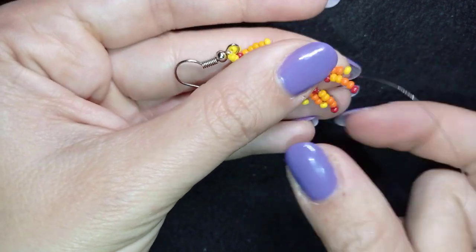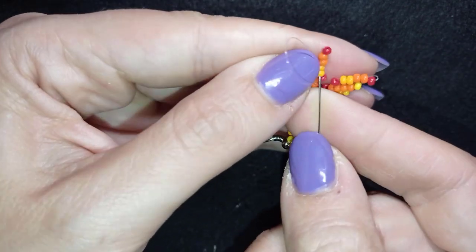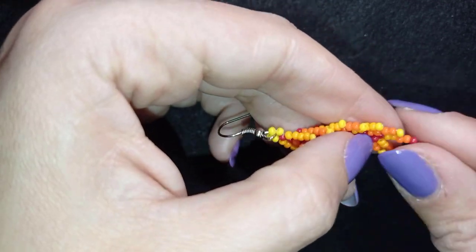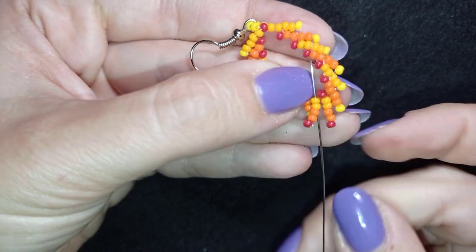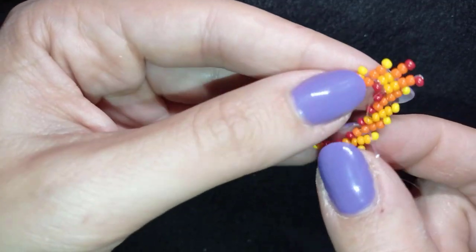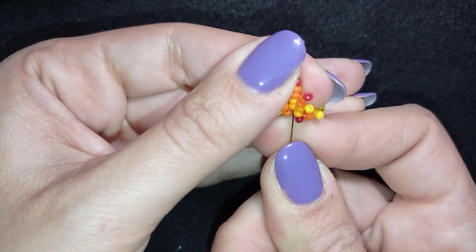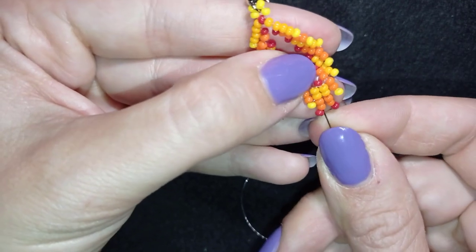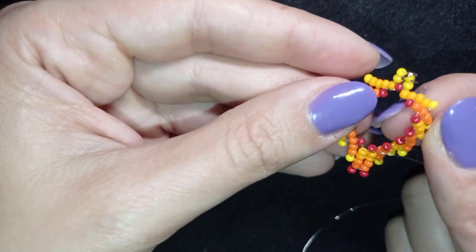As I'm exiting from these two light orange beads, I want to connect them to the opposite two by exiting through those as well, making a loop between them. I go back one more time through those two and pull. Then I connect the bottom two beads as well — you could leave them without connecting, but I prefer to connect them. I go around like this and pull.